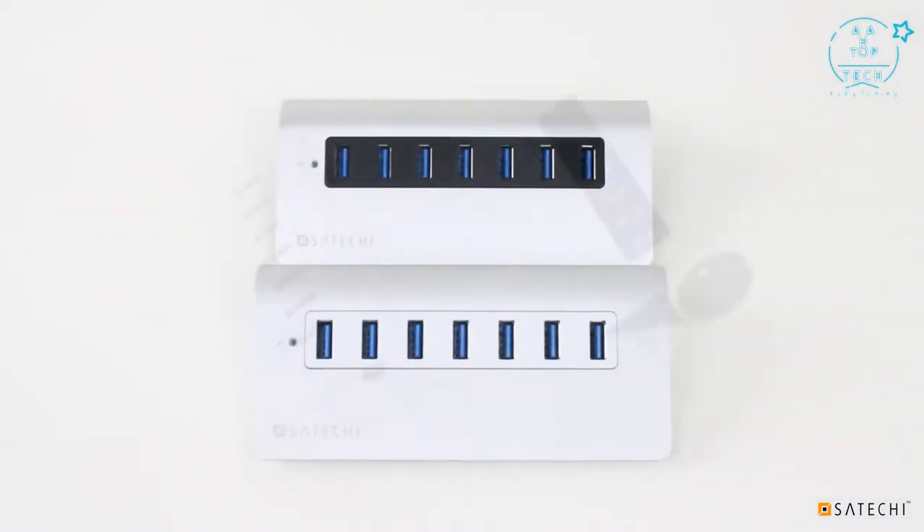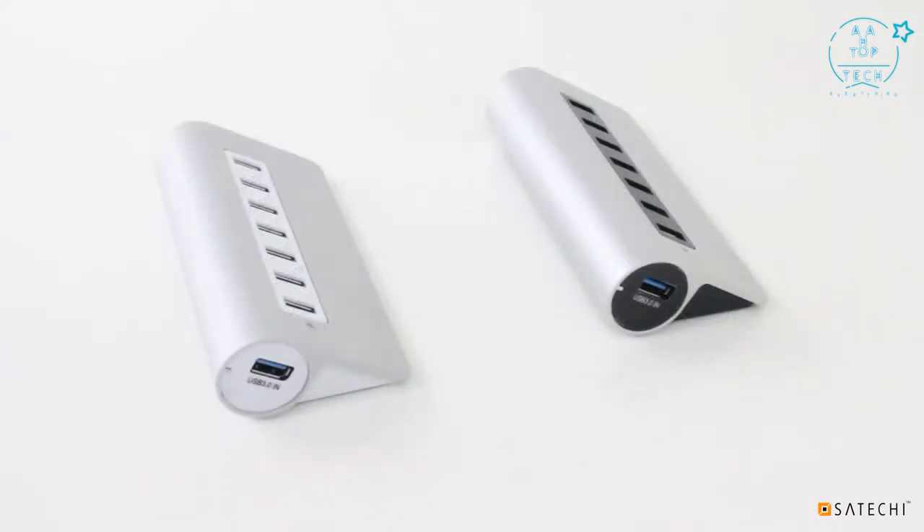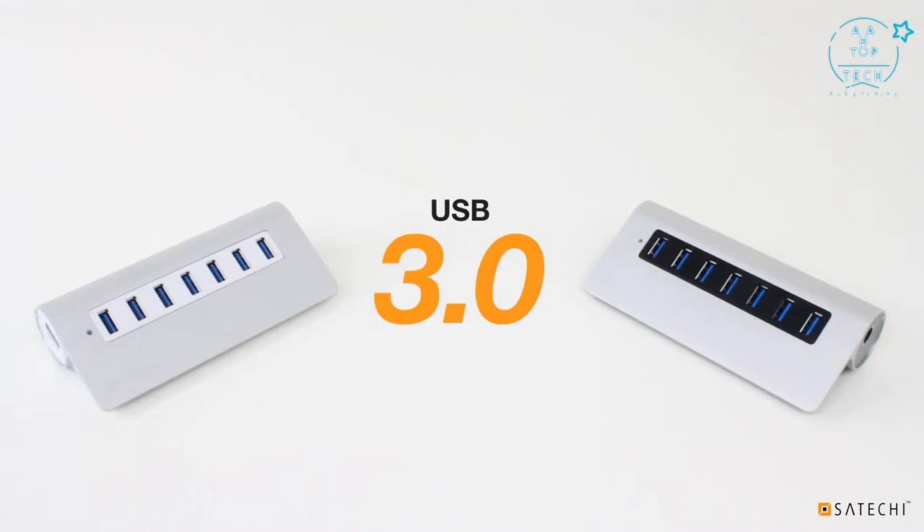The 7-Port hub is available with a black trim or a white trim to complement a variety of devices. With the 7-Port hub, you can use your USB devices at blazing fast speeds thanks to USB 3.0.